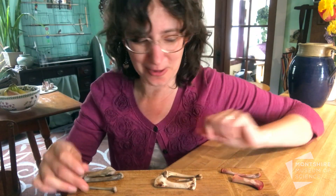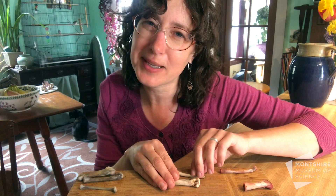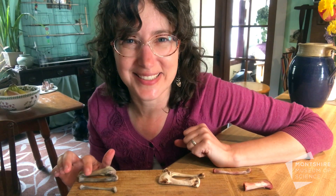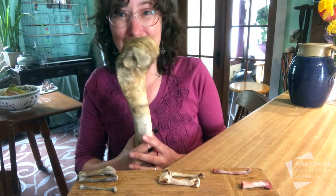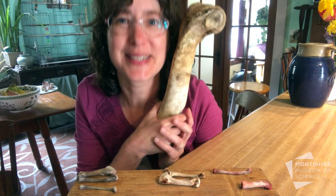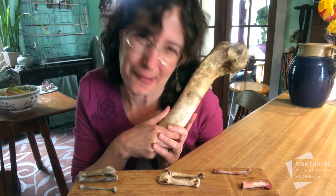So do some experiments at home! Find some chicken bones, dry half of them to look at the minerals, and soak the other half for a few days to look at the collagen. You can use chicken bones, but if you have a larger bone, see what you could do with that experiment. Have a great time experimenting with bones at home!